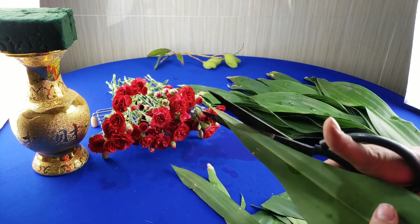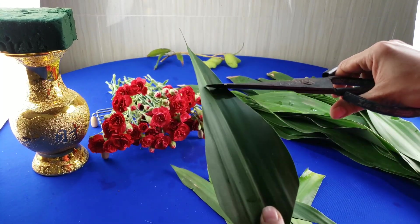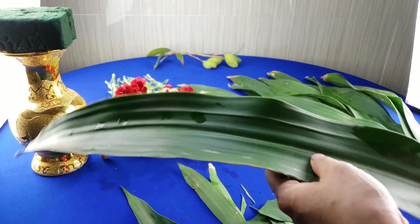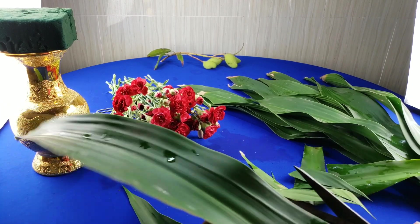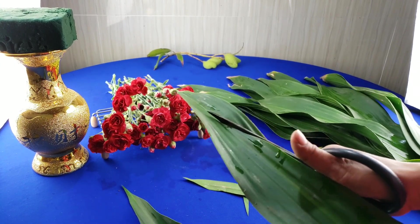Ở nhà mình dùng cái lá phát tài không có sọc vàng, nhưng các bạn cũng có thể dùng cái lá sọc vàng thì nó sẽ đẹp hơn. Cứ lượng lực như vậy thì các bạn tỉa cho mình 17 cái lá phát tài dài, và một ít lá ngắn. Lá càng dài thì mình cắm nó kéo xuống.